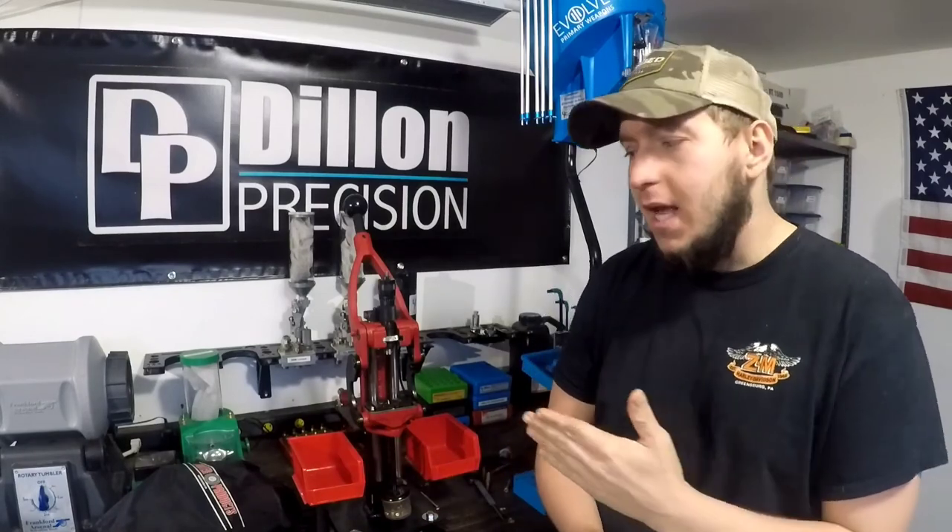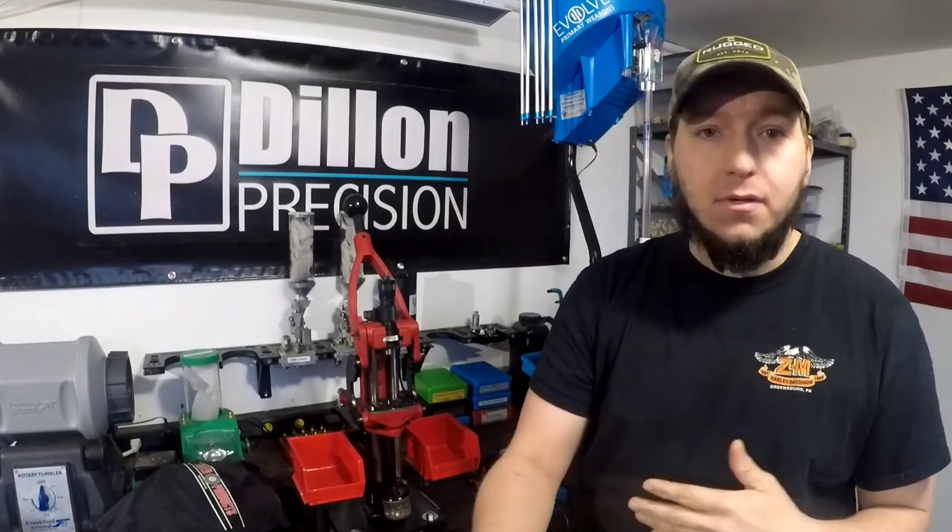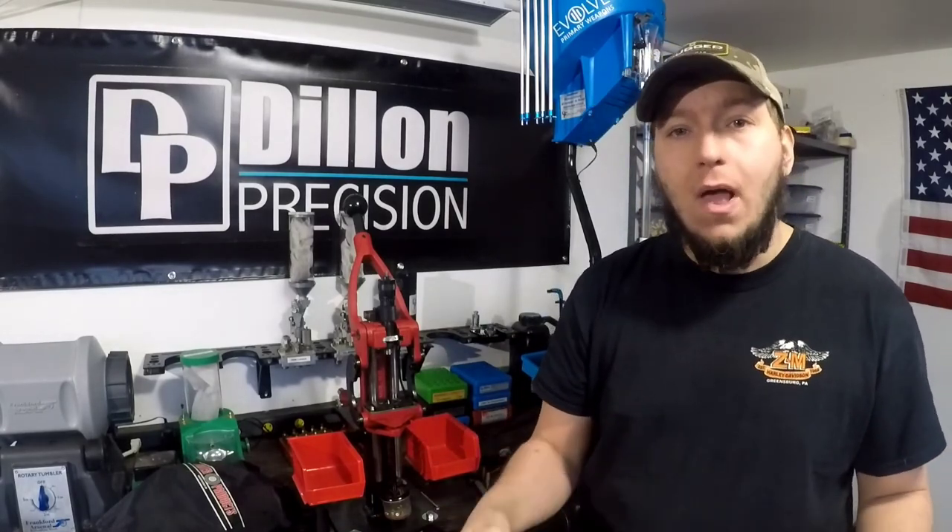A lot of this stuff isn't a must-have — you can run this press exactly the way you get it out of the box — but all these little things add up and make it a much nicer press to use in the long run. If you guys have any questions, want to add anything, or have suggestions for accessories to add to my Coax or that you'd recommend to other people, definitely leave that down in the comments. I appreciate all the support — you guys are absolutely awesome. Remember to train hard, shoot fast, and most importantly, be safe. God bless.